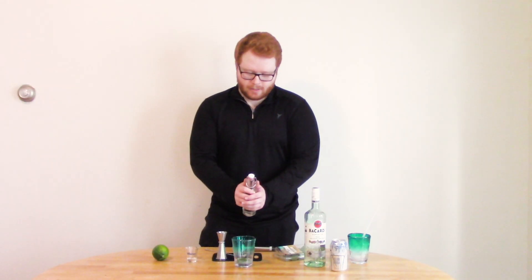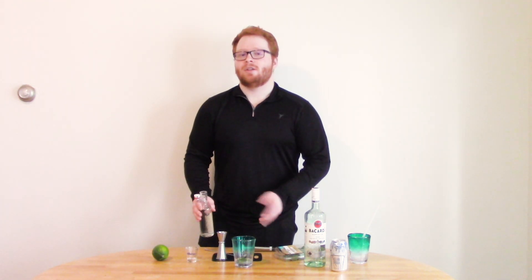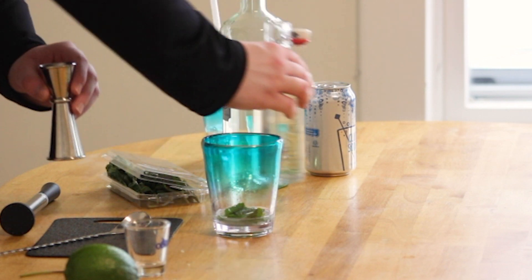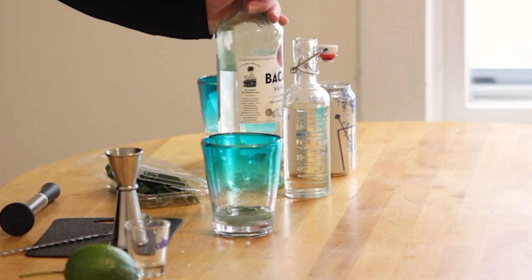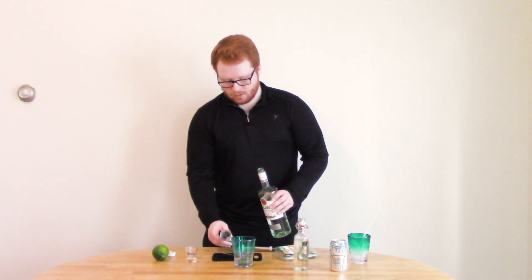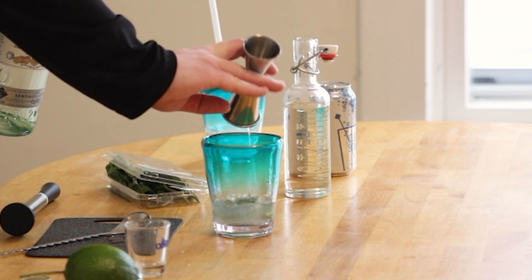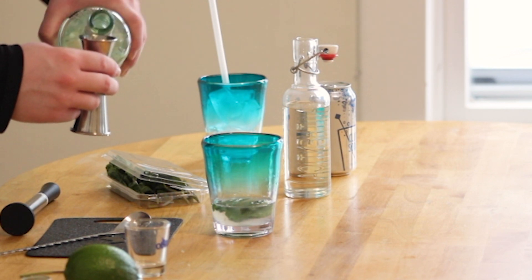Half an ounce of simple syrup. I make my simple syrup two parts sugar to one part water — heat it up on the stove until the sugar dissolves. Then two ounces of white rum; I'm using Bacardi.